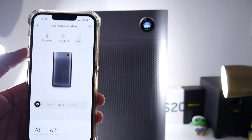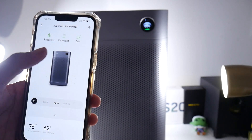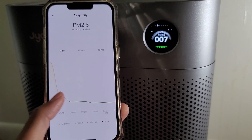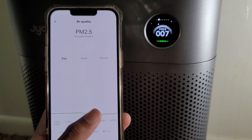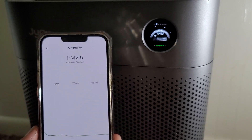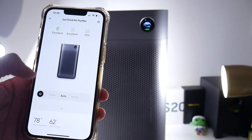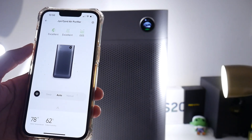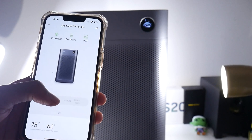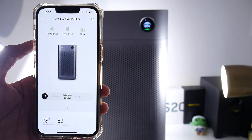Here's the application, which I really enjoy. You can see it's telling me the air quality is excellent right now. What's awesome is the purification chart — you can see that about an hour in, it goes from medium to good in pretty much no time. The app also gives me temperature and indoor humidity readings. I have it on auto, but I can also switch to extreme speed — you'll hear it really kicking in.